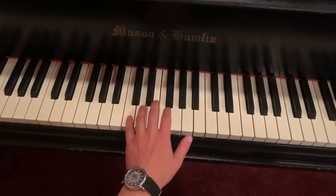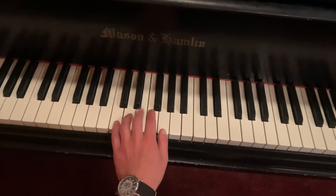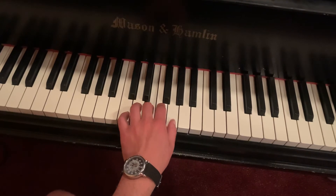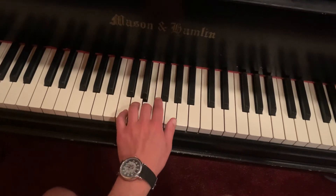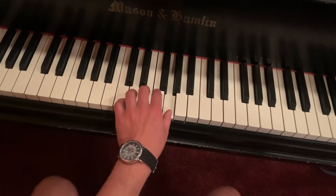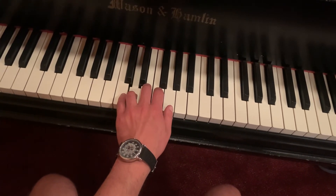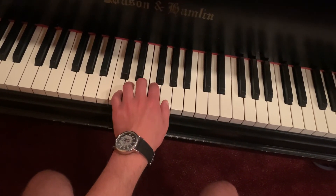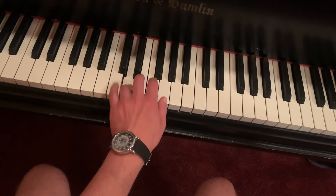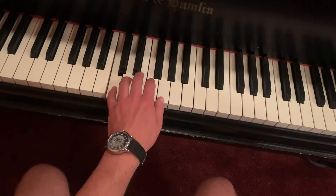Of the group of two — each note gets its own finger. We're playing 3, 1, 1, 3, 4, 5, 4, 3, 1, 3, 4, 3, 1, 1, 3, 4, 5, 4, 3, 4, 5, 5.